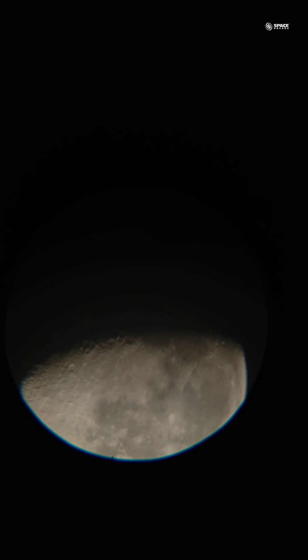Hello everyone, we are recording another of our smartphone captures. Today our telescope in focus is the first basic level budget telescope we have — the Space Launcher 50mm refractor telescope. We are recording this capture from Chennai. I am Neeraj and today I'll be showing you the beautiful craters of the moon using the Space Launcher 50mm refractor telescope.